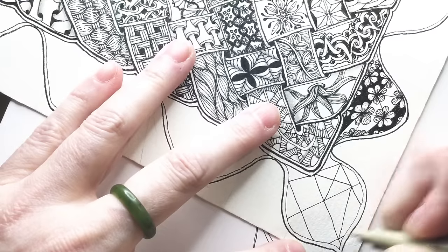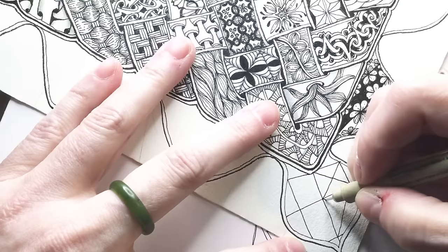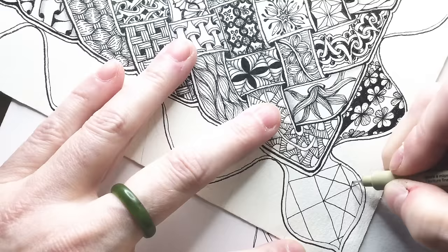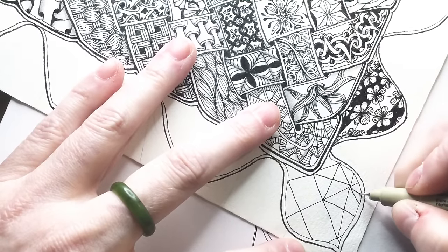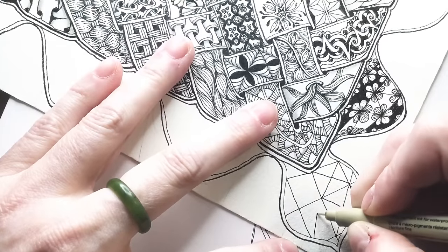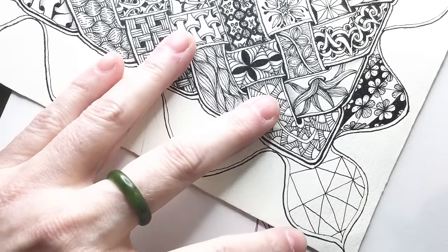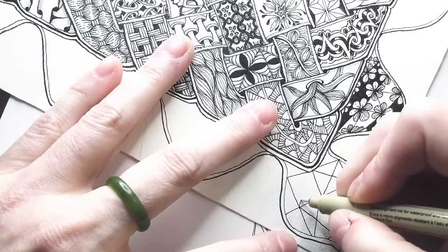Yep, this is going to be one of those. Get excited — share this video — it'll be good. Let's see what happens. That is much more rectangle, but we're going to see how that works with changing up the rectangle-square thing.